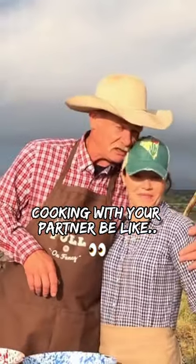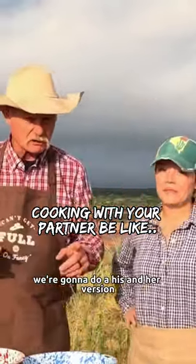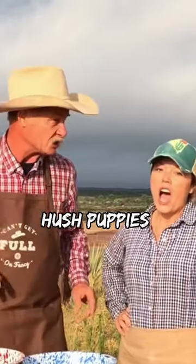We're joined by my little sweet, beautiful wife, Shannon. We're going to do a his and her version of that southern classic. What is it? Hush puppy.